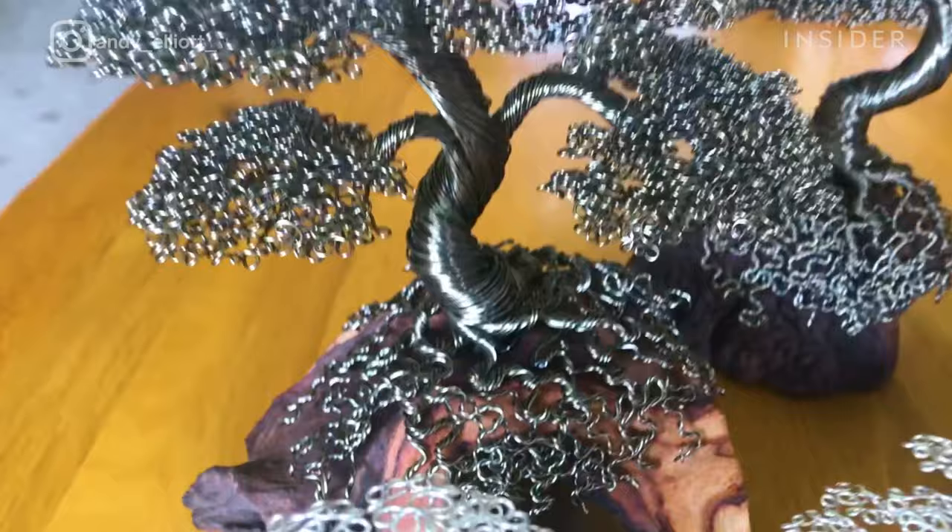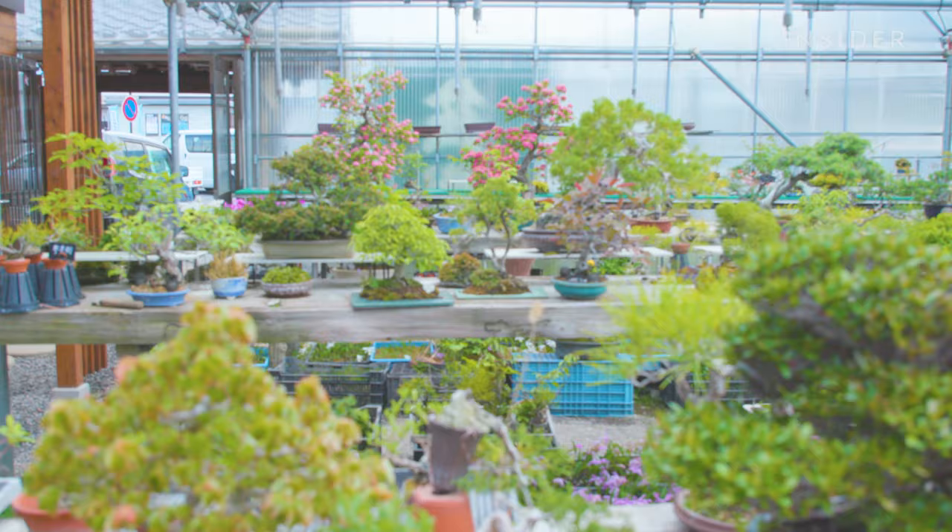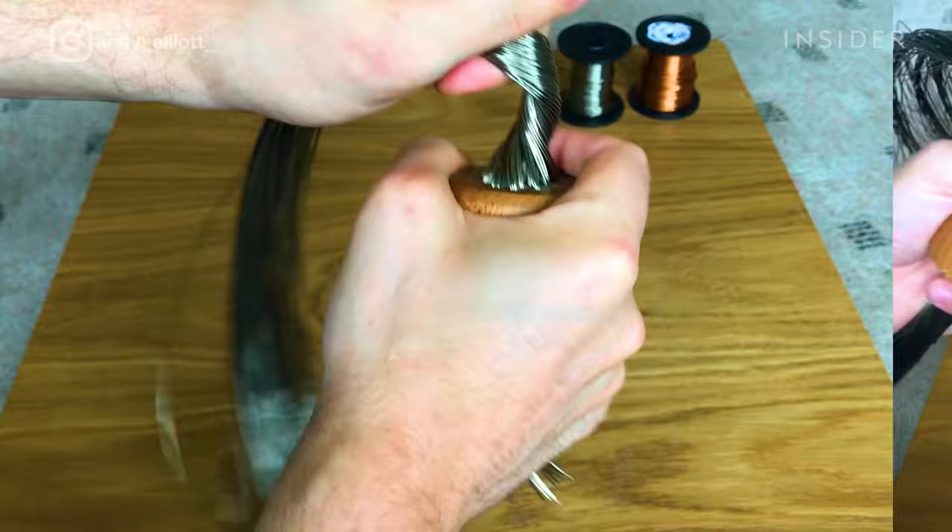This might look like a bundle of copper wires up close, but take a step back and you'll be able to see something else. Beautiful bonsai — these miniature trees are just like the real ones that so many people have fallen in love with, but these wire bonsai can last forever.